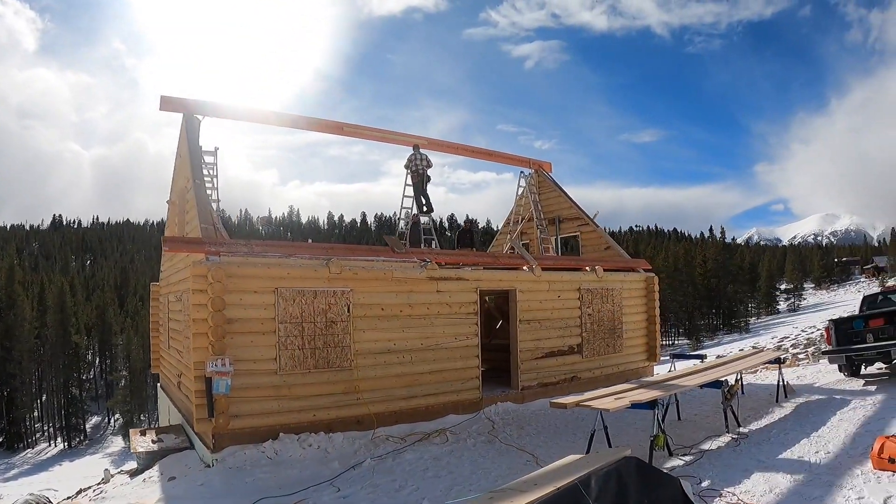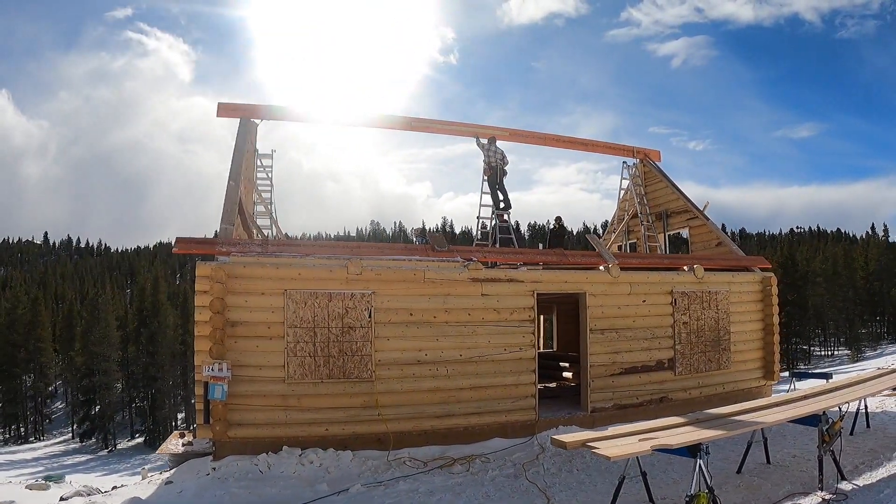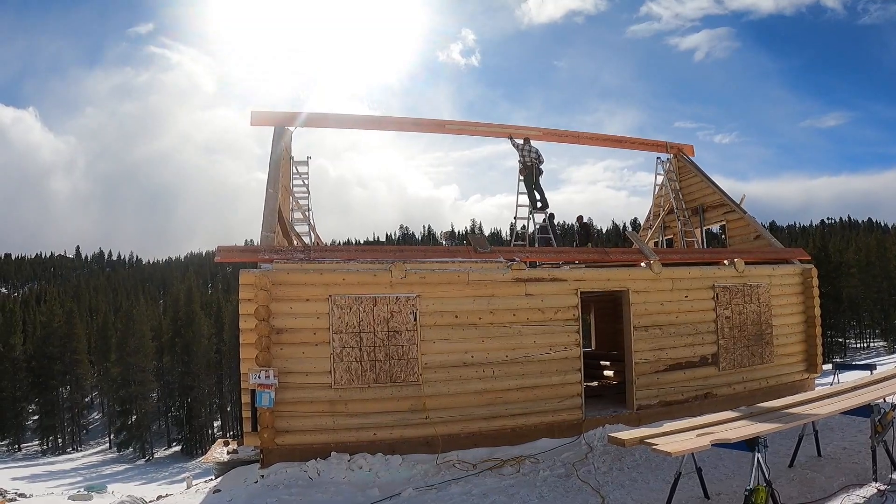First ridge beam's up. I'm going to stack this second one for the double pack. Went up a lot smoother than we thought — I'll show you guys how we do this next one.